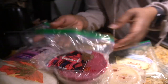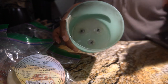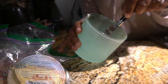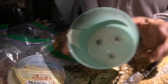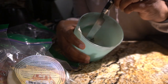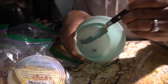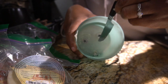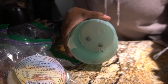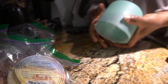Now for those little tabs — these little tabs come out really, really easy. All you have to do is, if you have a knife or something, you could just kind of pop them off. They come off super, super easy. And that's that.